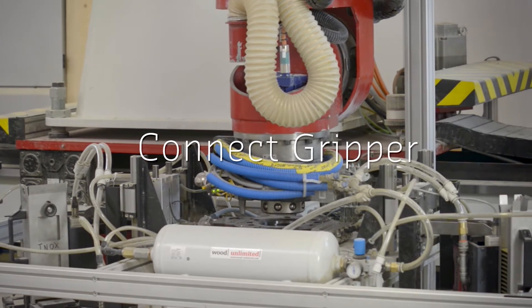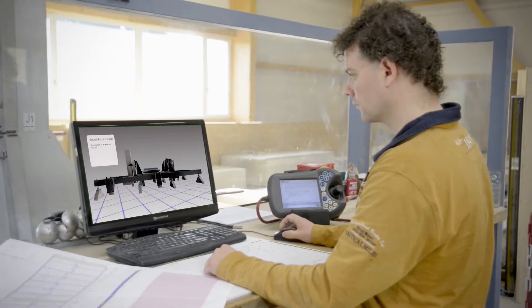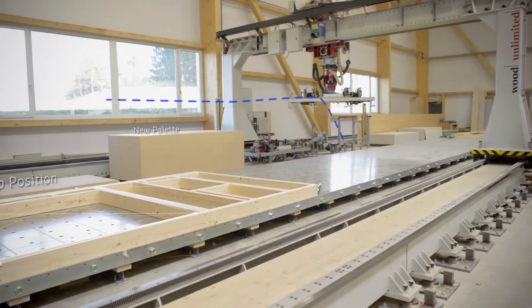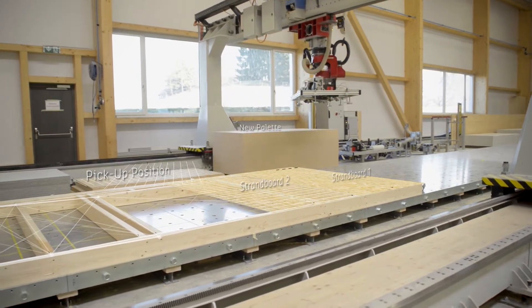An intelligent system must also know its own capabilities. For example, it needs to know what kind of grippers, tools and sensors are attached to it, how they can be used and what capabilities they offer.